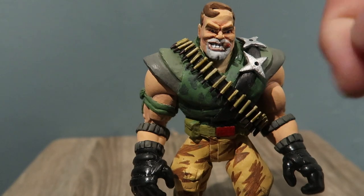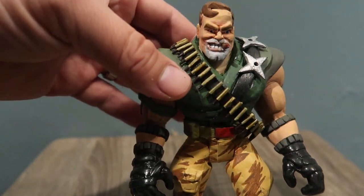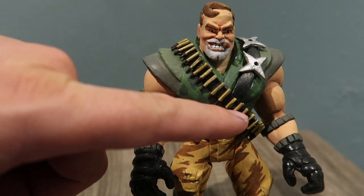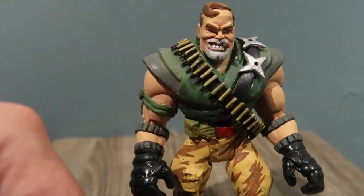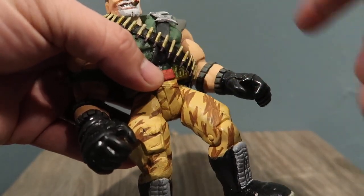This strap I also made, as well as the stars. And this bullet belt — or ammo carrier, whatever you want to call it — these are just toothpicks that I made to look like bullets. I had to cut each individual toothpick and shape them to look like bullets.